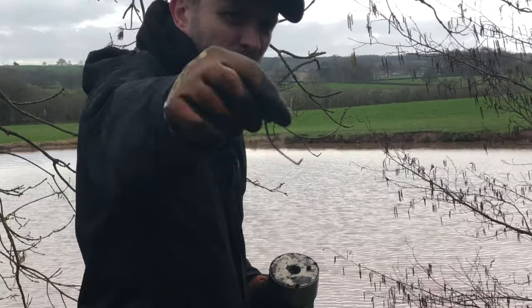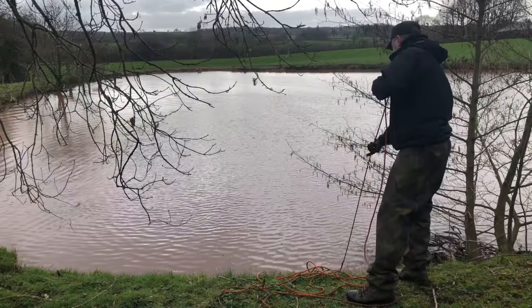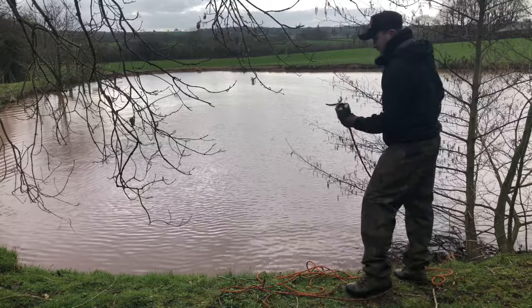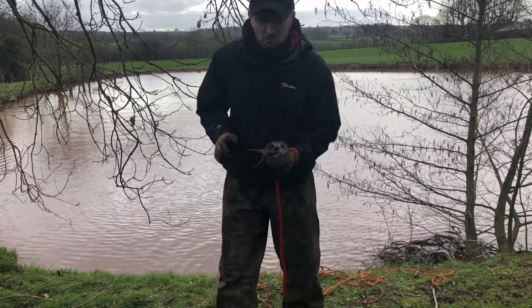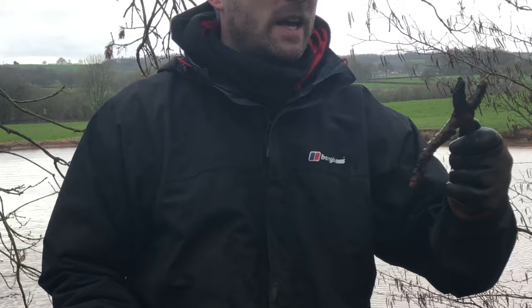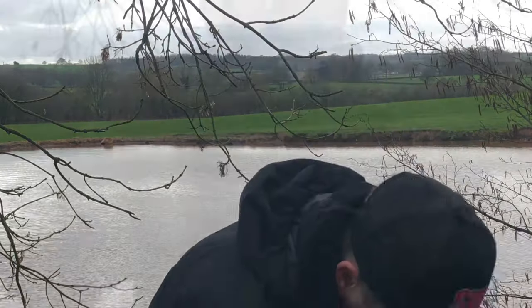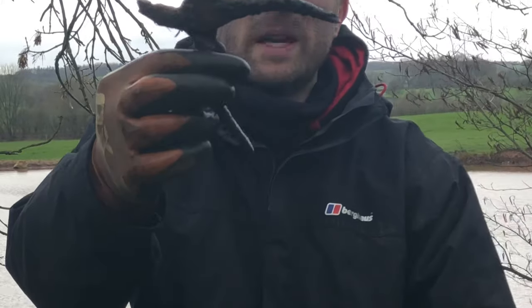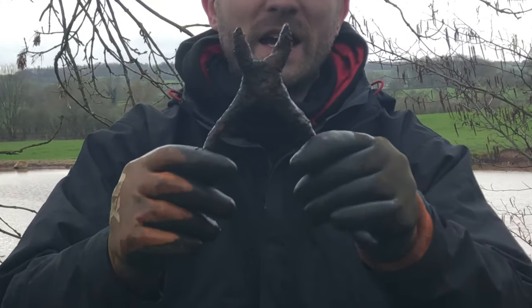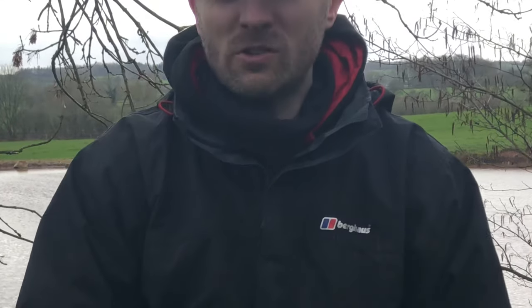It looks like a handle or something, a little bucket maybe, I don't know. They look like a pair of pliers or pinchers to me. So there are some things coming up, there's not a lot in there. I wouldn't say anything really, really old — you can tell from the design. Hmm, interesting.